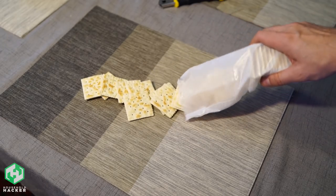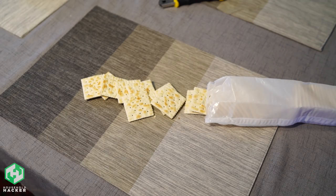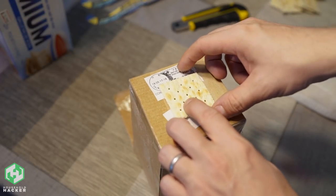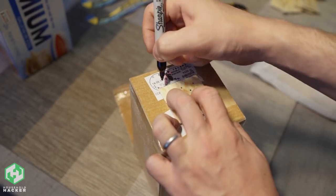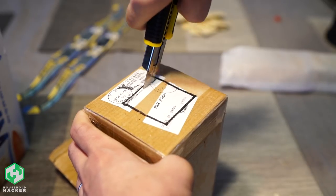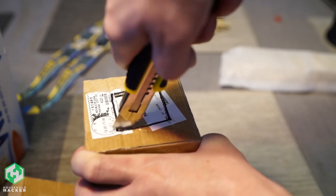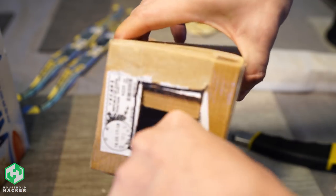First, go into your pantry and grab those Saltine Crackers that have been collecting dust. Get a small but long box that's nice and sturdy and place a cracker right on top of the closed lid. Trace around it with a marker and carefully cut out the square shape you made with a box cutter or scissors. You want to make sure you cut from the inside of the line so that the cracker can easily rest on top.